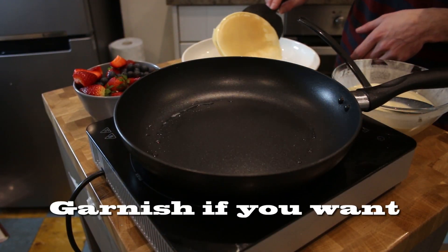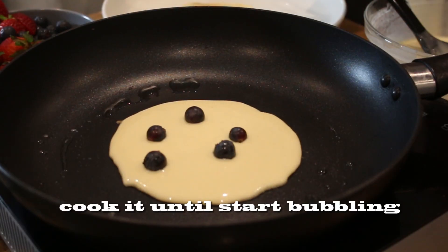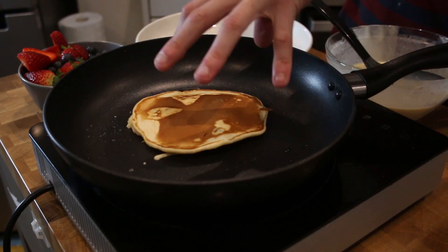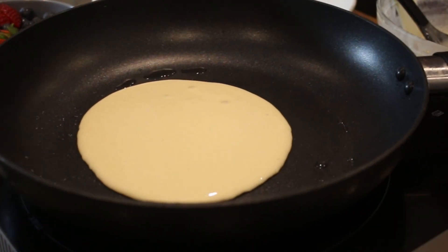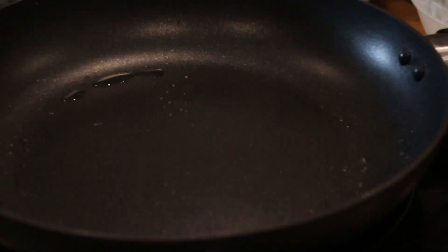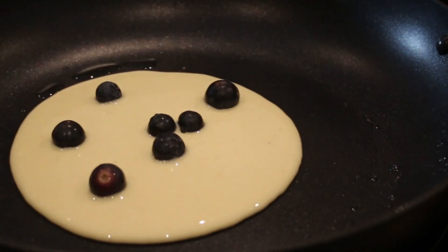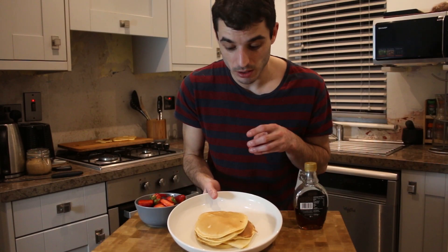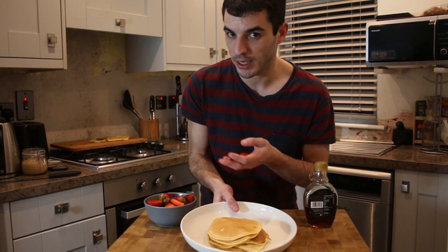One spoon like this will do. We have our pancakes already cooked. We are going to proceed to plate them with some fresh fruits like strawberries and blueberries.